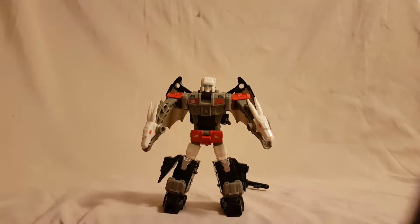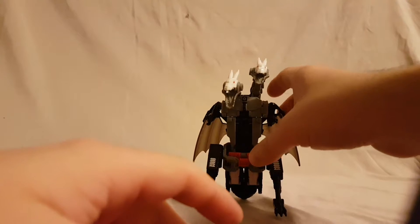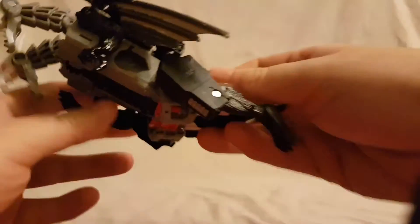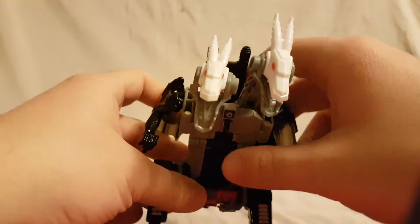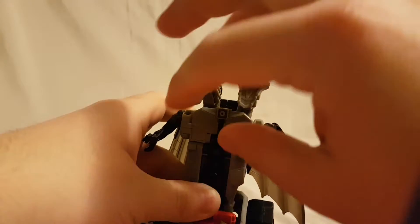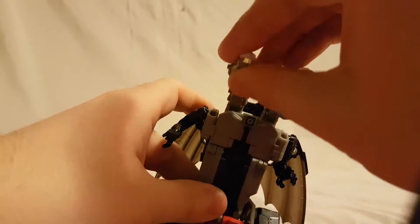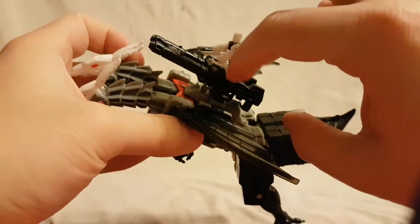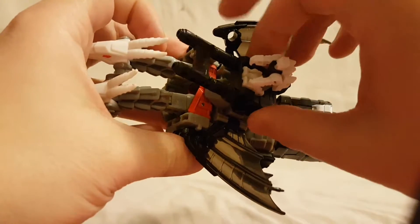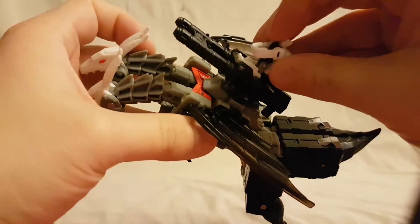Alright, so now we have Twinferno in his alt mode — the double-headed dragon. This has got to be one of my favorite alt modes. I love the two heads, and like you saw with the arms, they're articulated so you can move them — the jaws are articulated too. There's a little spot on the back for the Titan Master. You just put the guns together, slap them on the back and you ride back there.